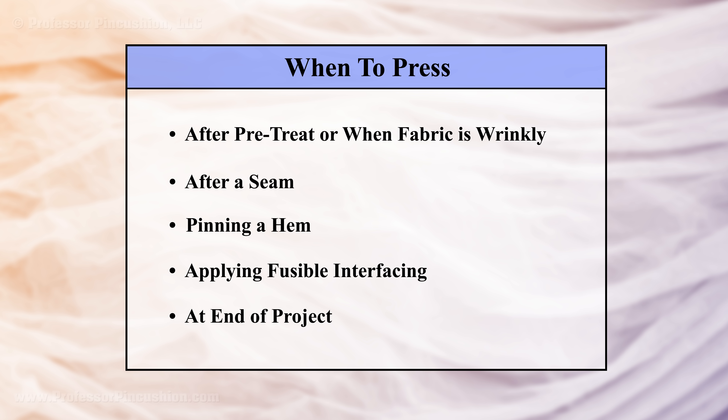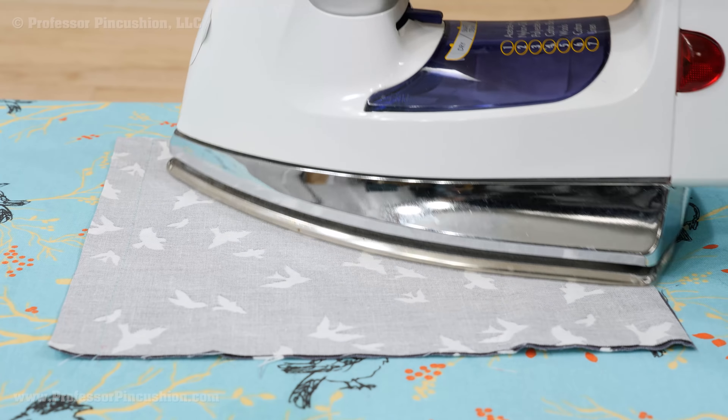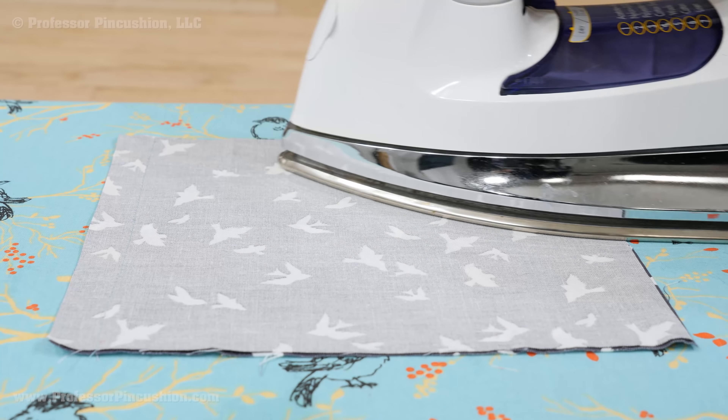Here are some examples of when you would want to press: when your fabric is wrinkly, especially after pre-treating it; after sewing a seam; when pinning a hem; when applying fusible interfacing; and at the final stage of your project.